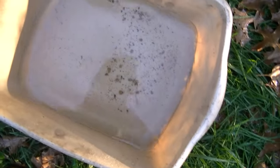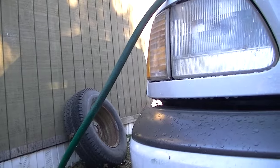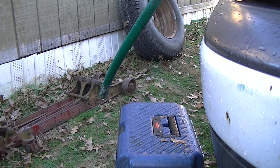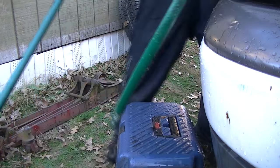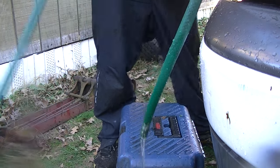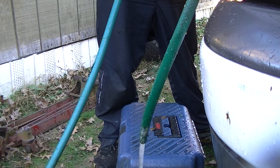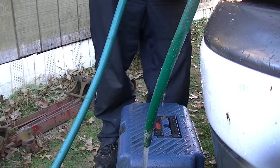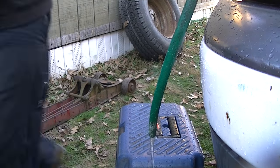I reverse flushed it and boy, look at the stuff that came out! The flow now is a lot better. When I hook that hose up - zoom back a little bit - you can see how good the water comes out now. That is the result of the reverse flush. Before it wasn't flowing well, now it's coming out really good. I think I've got it unplugged. Much better - and there's another look at the bucket: a lot more stuff in there than I thought.